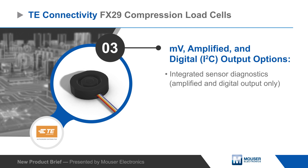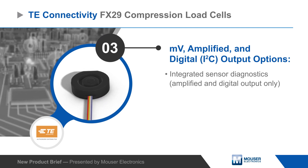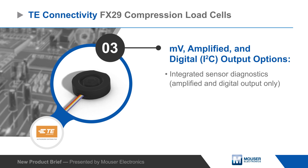The sensors offer designers the flexibility of millivolt, amplified, and I2C digital output options, with integrated diagnostics in the amplified and digital output sensors.